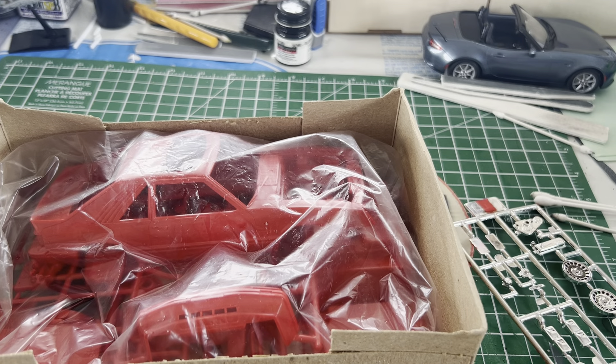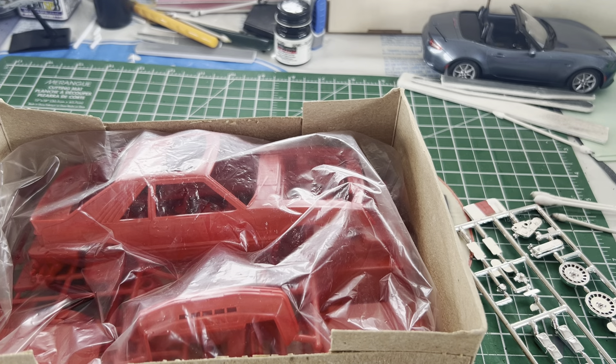Back when I got it from Len Geisler — again, thank you, Len. Clear parts, including headlights, taillights, windshield, sunroof, and blue glass.